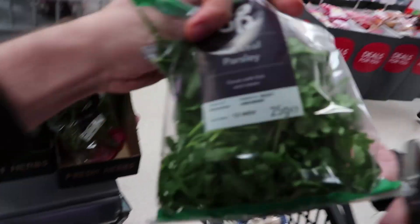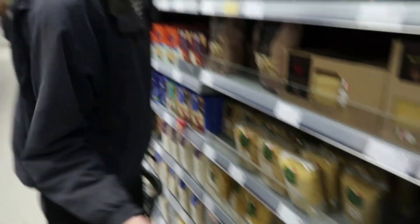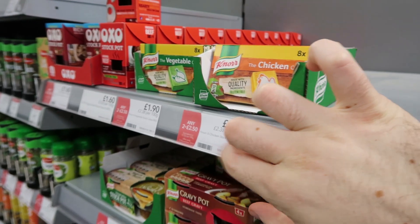We need some parsley. This recipe is so simple, there are so few ingredients. Did you hear about the Italian chef that died? We need vegetable stock.